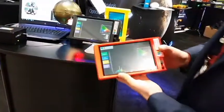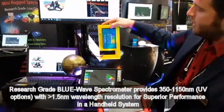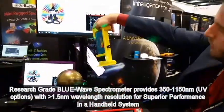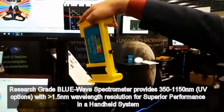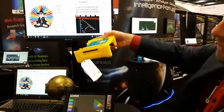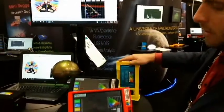You can see here that we have our research grade Blue Wave spectrometer mounted in a nice rugged case. We also have a cosine receptor that connects directly to the Blue Wave spectrometer, which will go from wavelength 350 nanometers to 1150 nanometers. The Stellar Rad handheld system also has a USB hub to easily connect to the tablet computer.